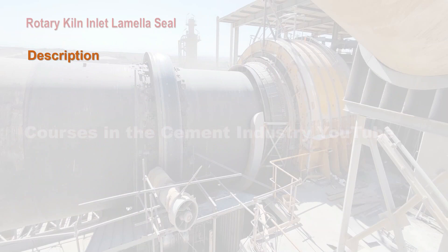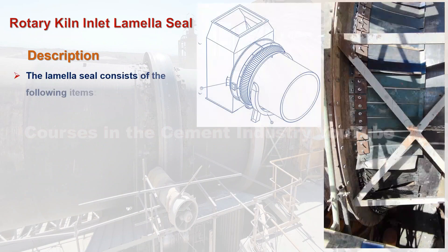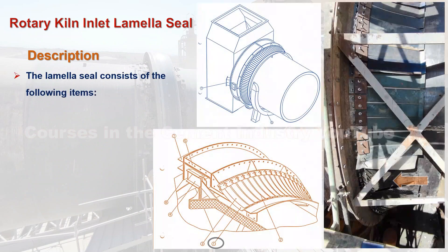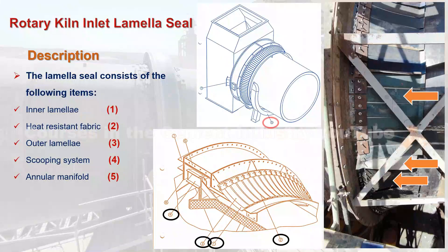Description of the rotary kiln inlet lamella seal. The lamella seal consists of the following items: 1. Inner lamella, 2. Heat resistant fabric, 3. Outer lamella, 4. Scooping system, 5. Annular manifold, 6. Scooping chamber, 7. Cooling air chamber, 8. Ceramic felt.